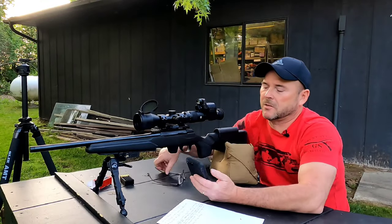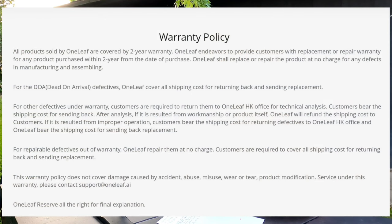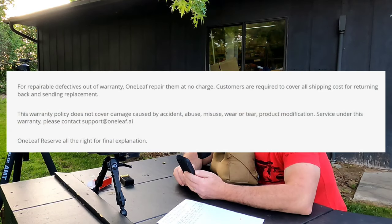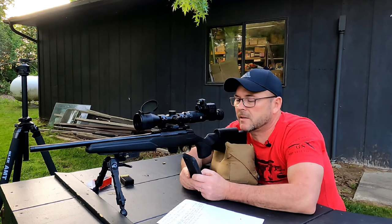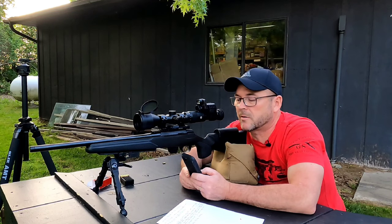Let's see what the warranty is on this unit. You do get a two-year warranty — it covers any manufacturing and assembling defects. It says for repairable defects out of warranty, Oneleaf will repair them at no charge, but customers are required to cover all shipping costs. I don't understand — how does it have a two-year warranty if they're going to fix it out of warranty?